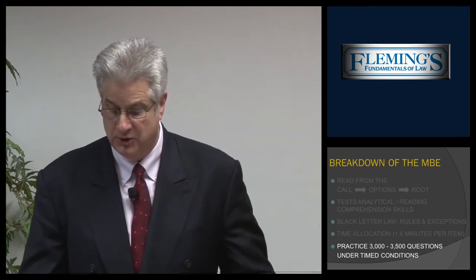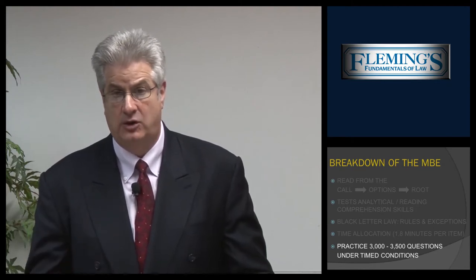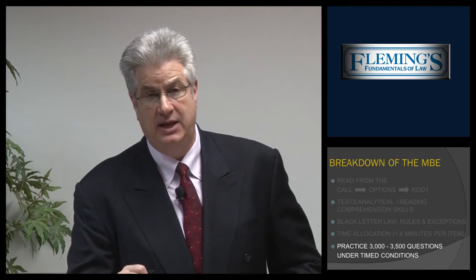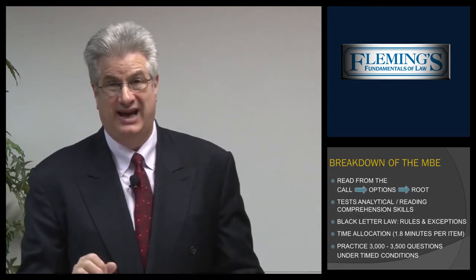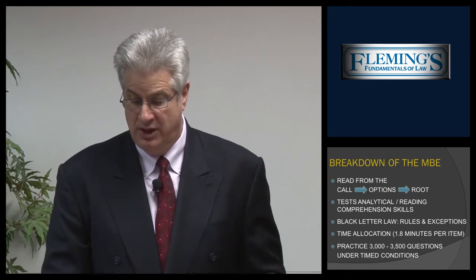We're going to provide you between 3,000 and 3,500 multiple choice questions under time conditions. We'll provide difficult questions and some fair questions, using many different kinds of books — those from the NCBE which we license, our own Fleming books, and some other books on the market. We like to give you a cross-section of multiple choice to give you an idea of what would be tested on the California bar examination. Keep in mind that your multiple choice is extremely important because they're now worth 50% of the examination.